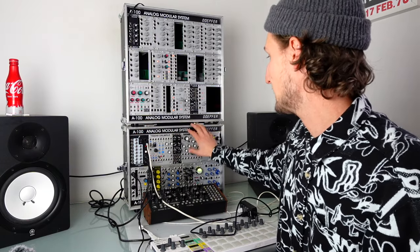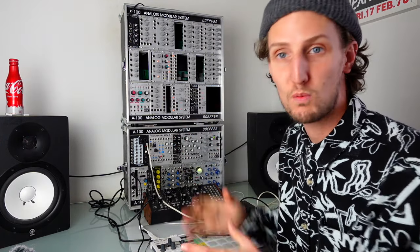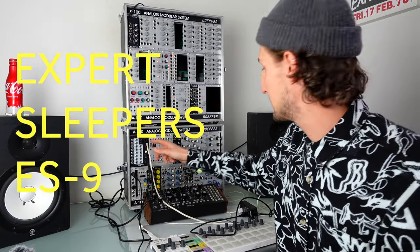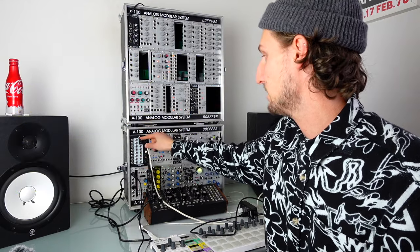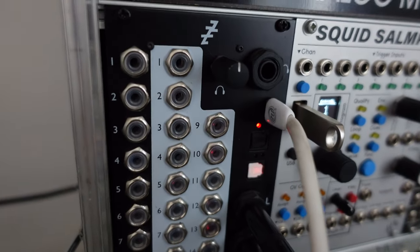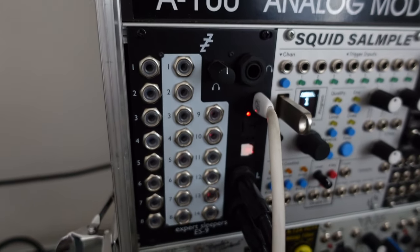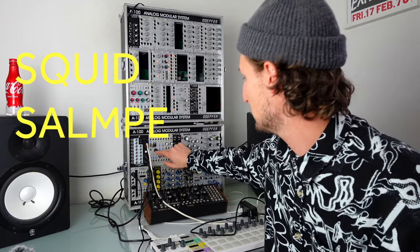Now we get into the case I take everywhere — you probably recognize it from a lot of my videos. I'll give you a bit of an update on what's working, what's not, and what I'm really enjoying at the moment. Expert Sleepers ES9: absolutely brilliant. Just having 14 audio inputs and 12 audio outputs is a total game changer — it totally changed my workflow when I got it. It means you can plug into a computer and be ready to go anytime, anyplace, with a full mix.